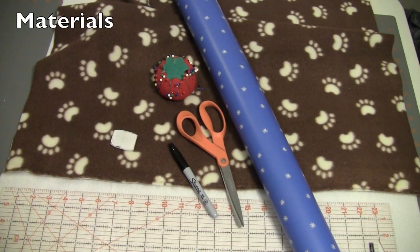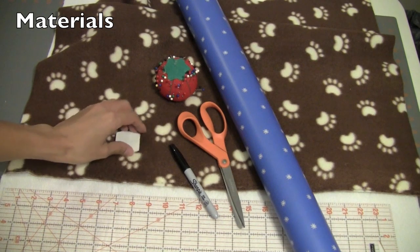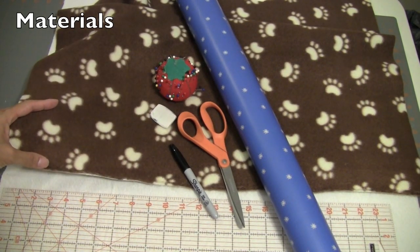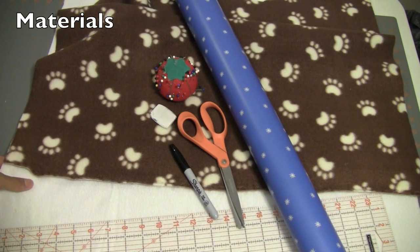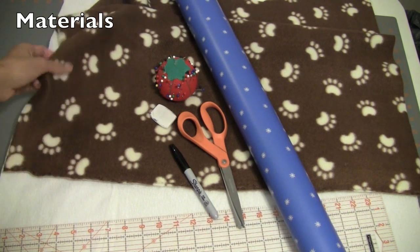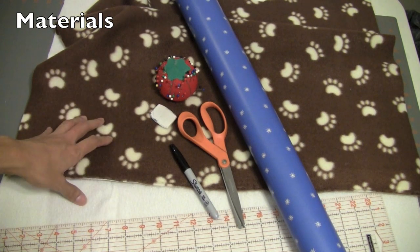The materials you'll need for this project: you will need your fleece. I'm going to use this beautiful brown paw print fleece, and then I have another piece of fleece underneath it. You just need two squares of fleece — you can use the same on both sides or two different ones.